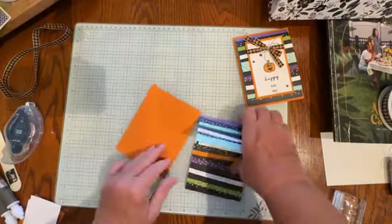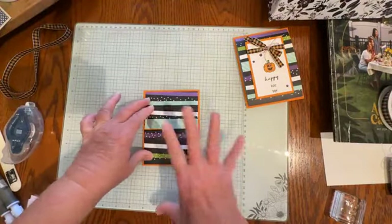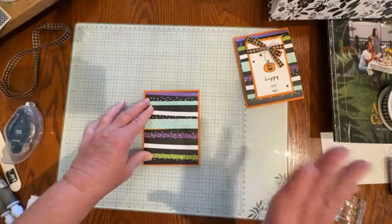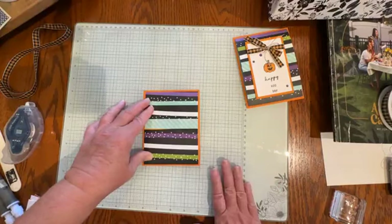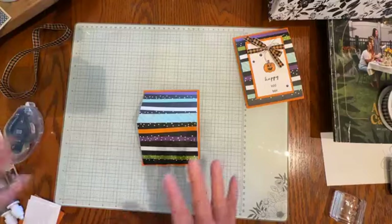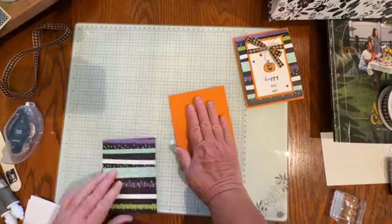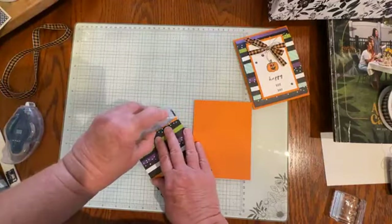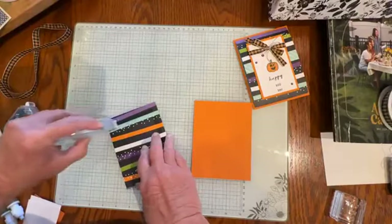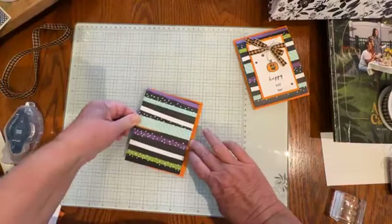We'll need to add our card to the base. I chose Pumpkin Pie. What I love about Stampin' Up!'s Designer Series paper is that it coordinates with all of the current cardstock colors, so I know any color I pull out will work. This base is 5½ by 4¼ — I'll put some adhesive on the back, and it will fit into one of Stampin' Up!'s regular-size envelopes.